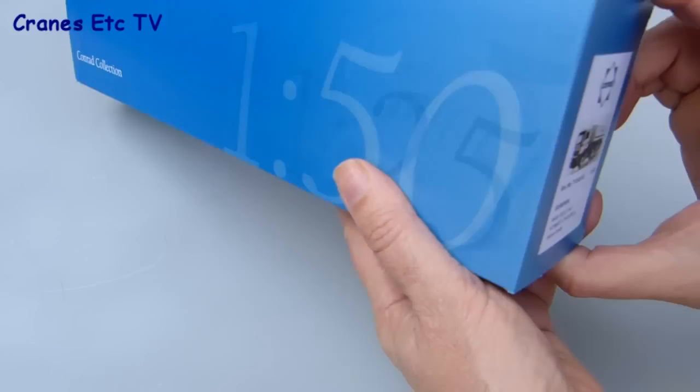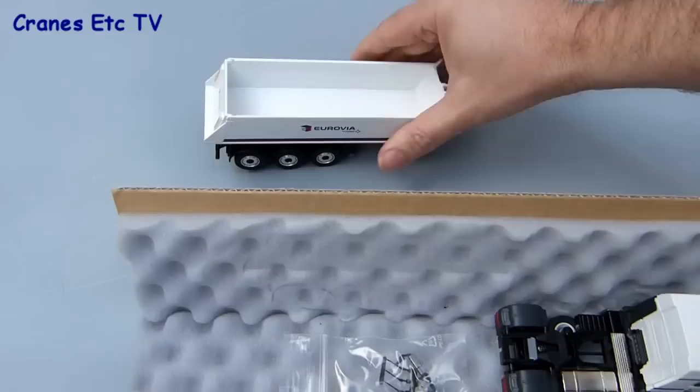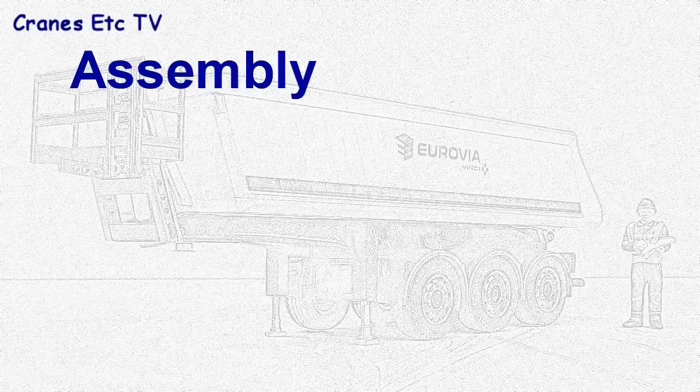This model in Eurovia colours comes in a standard Conrad box but it does have a label at the end which shows a picture of it. When you pull out the insides there's a foam rubber covering. This protects the model well and there's only a couple of parts: there's the tipper body itself, the MAN tractor, and there's a small bag of parts to fit to the tractor.